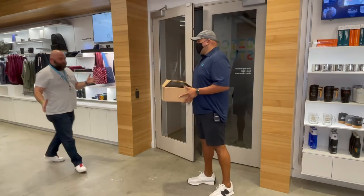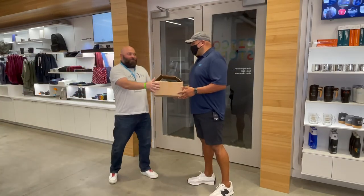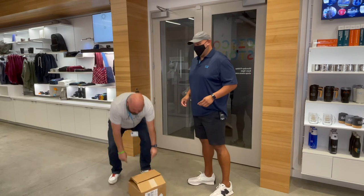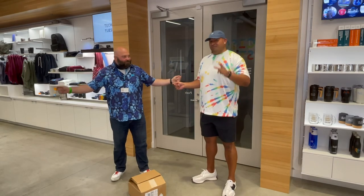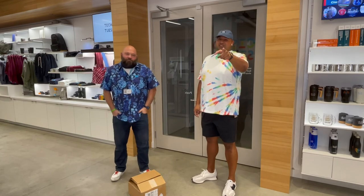Fidel, please tell me that's the new summer collection. It is. You gotta try that on right now. Looking good. Be sure to check out the entire collection on the Cisco store website.